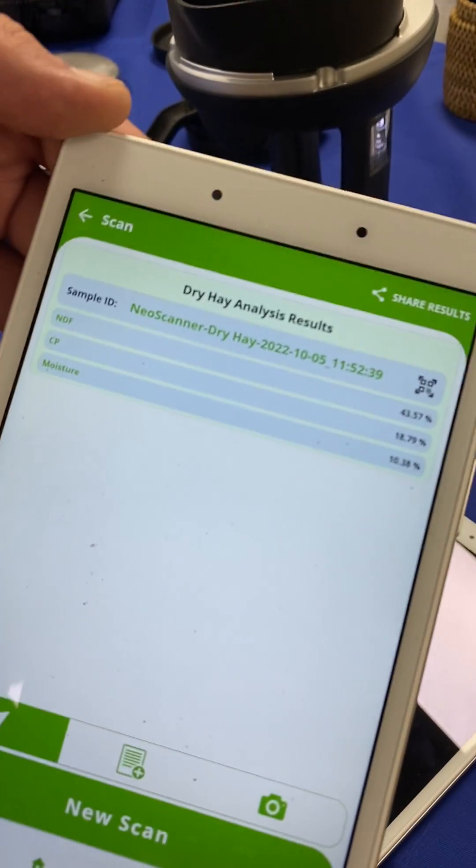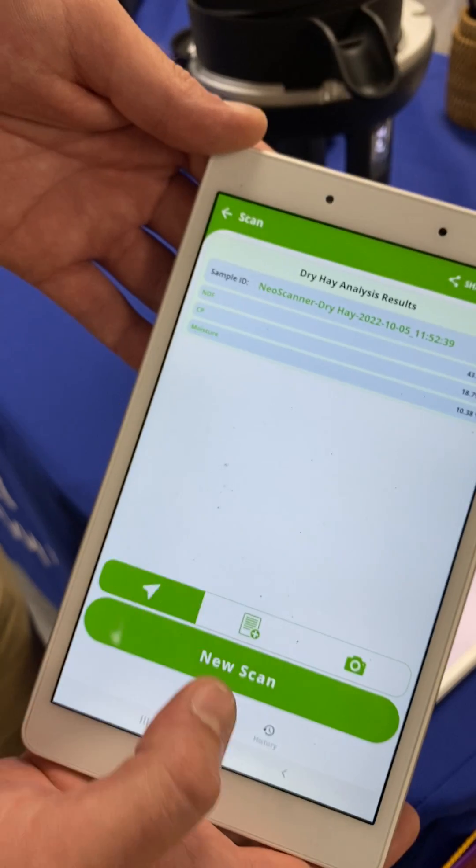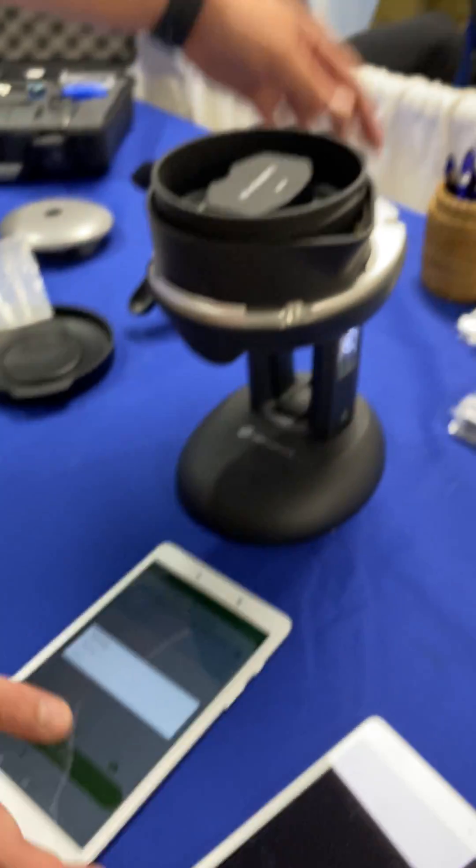There it gives you your results, and here we can see that our geotag location is enabled so that will pinpoint where we are taking the scan from. You can also take pictures of your sample.